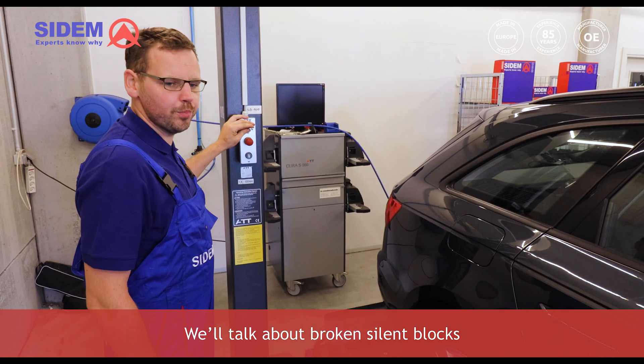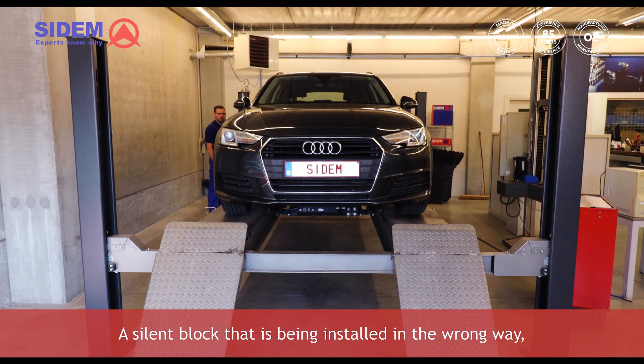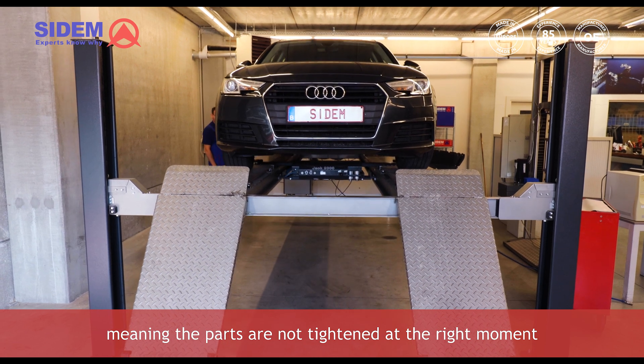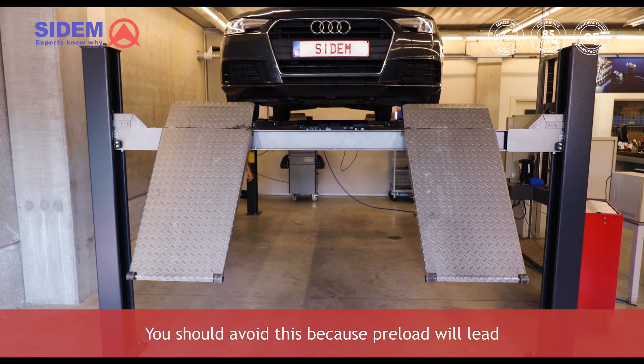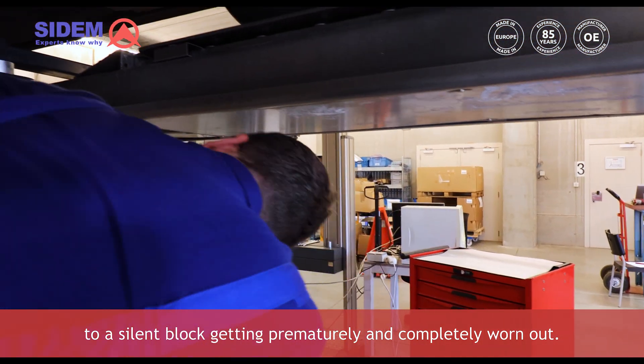We'll talk about broken silentblocks due to incorrect installation with preload. A silentblock that is being installed in the wrong way, meaning the parts are not tightened at the right moment or with the right torque, results in an installation with preload. You should avoid this because preload will lead to a silentblock getting prematurely and completely worn out.